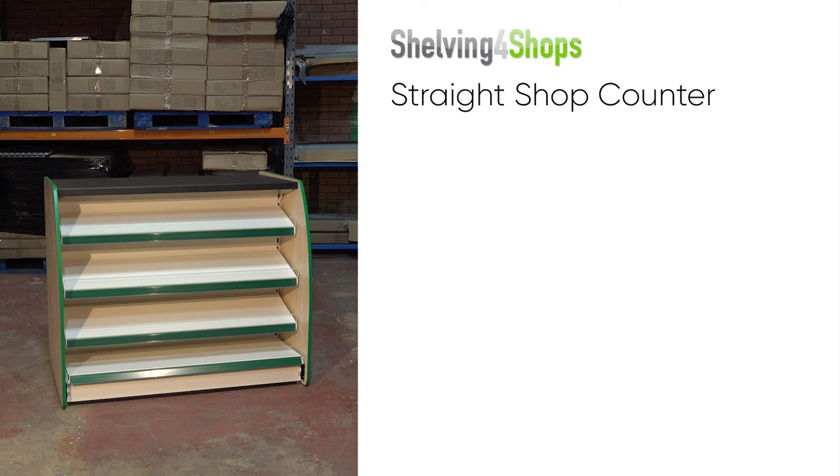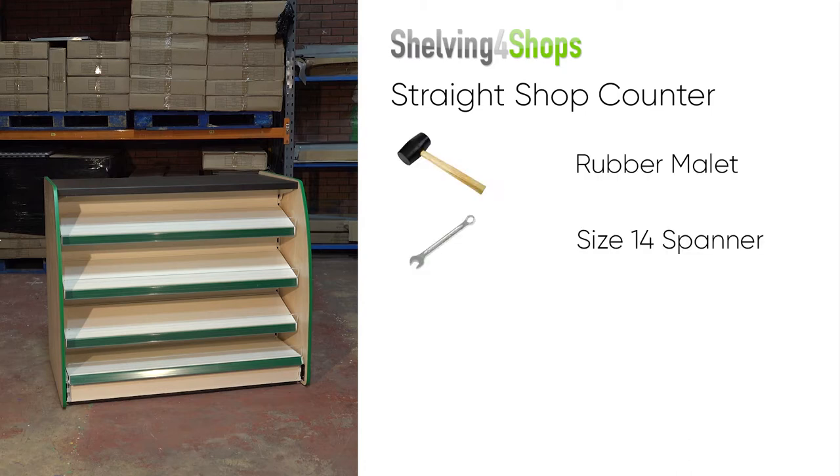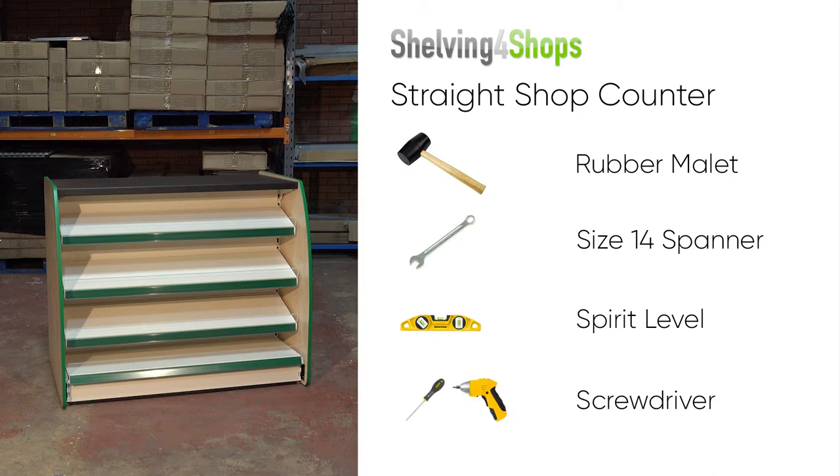This guide will help you build a Shelving for Shops straight shop counter. You will need a rubber mallet, a 14mm spanner, a spirit level, and either a manual or electric screwdriver.